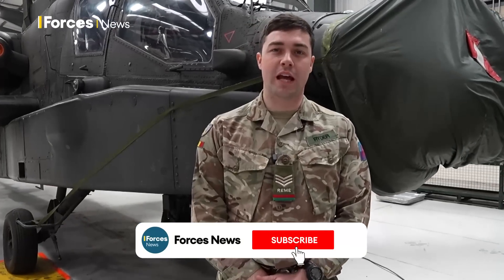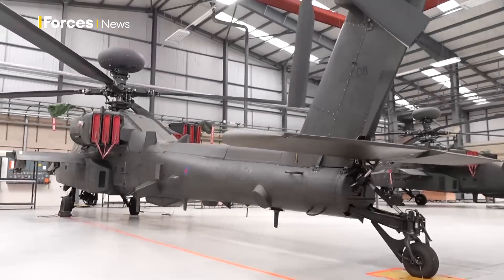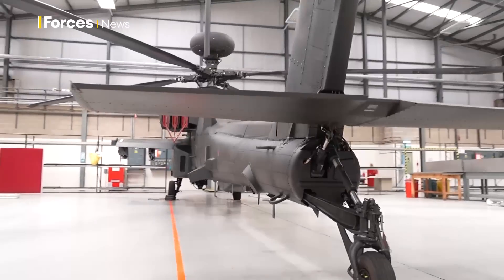Hi, I'm Sergeant Ryder. I'm an avionics technician on the Apache E-model helicopter at the minute. I worked on the Mark 1 for three years and I've worked on the E-model for the last three years. I'm going to take you around the Mark 1 Apache a little bit and talk about some differences.